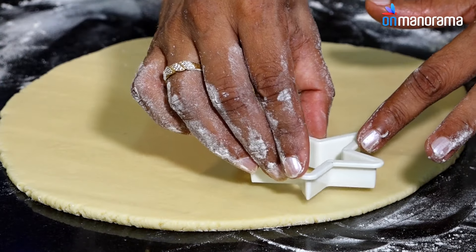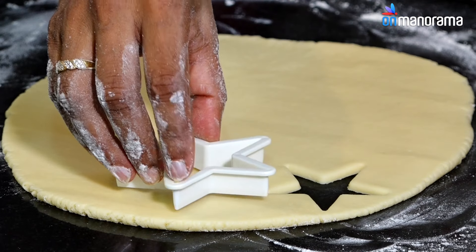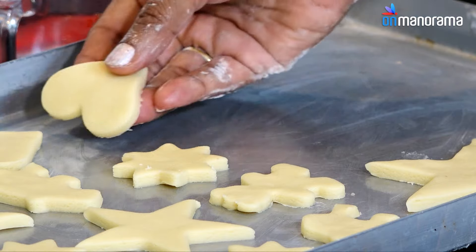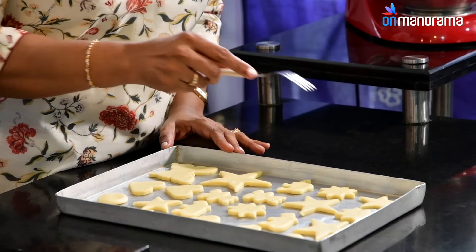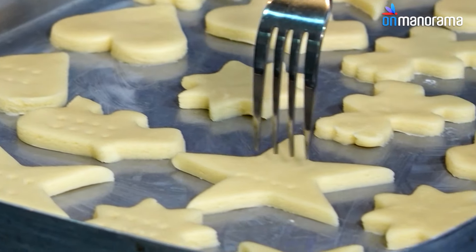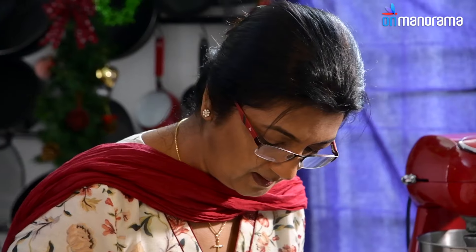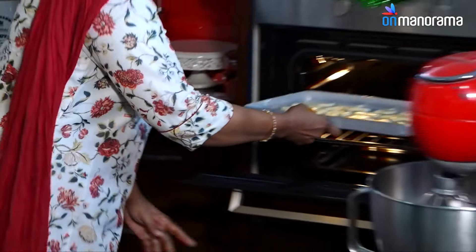Now cut them with a cutter — use assorted cutters for different shapes. Once cut, take a fork and just mark them: number one for the look, and number two for even baking. Then bake at 180 degrees for 10 minutes.